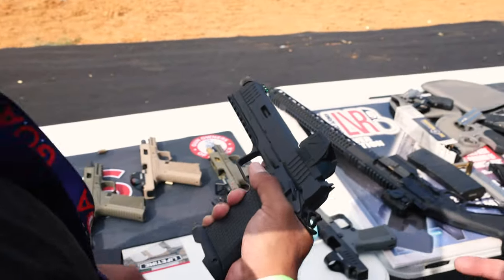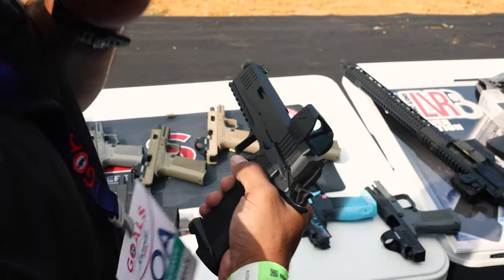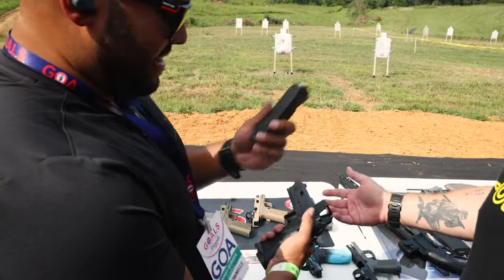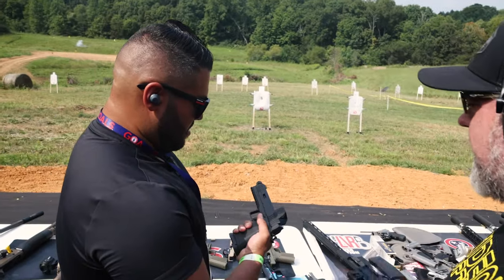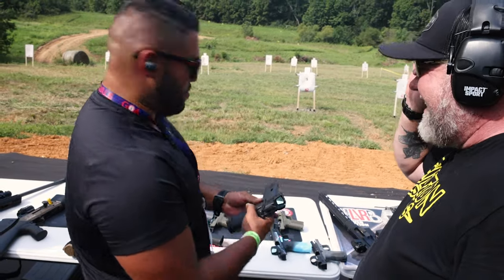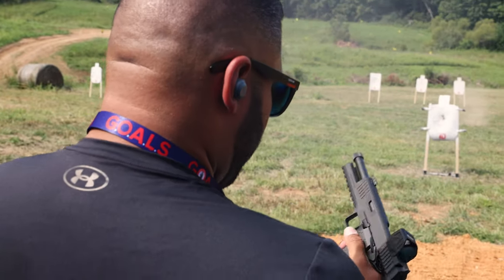This is a 2011 that fixes the biggest problem with 2011s — they have $85 mags that are picky. Now with a $20 Glock mag that works great, it still does 2011 things perfectly. These guys used to be the best-kept secret, and now the word's gotten out and everybody wants a Platypus. It actually looks really good with its colorway too.